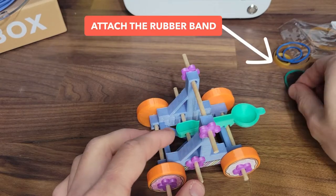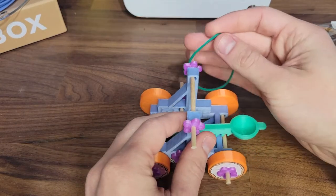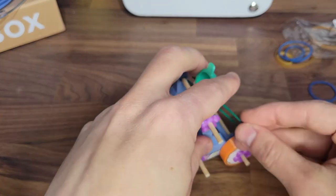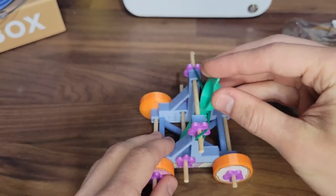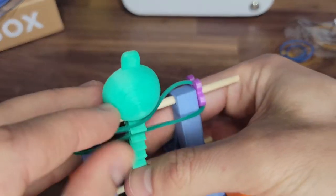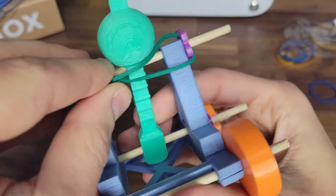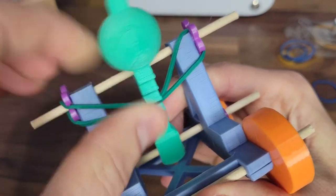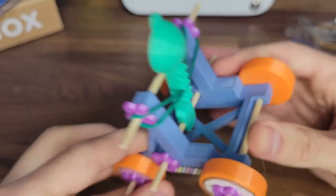Next let's add the rubber band — this is what creates tension and will allow your catapult to launch a projectile. The rubber band choice is up to you. Different rubber bands will create different tension, so try some out and see what works best. Additionally, you can adjust the tension by lowering or raising the rubber band on the catapult arm as shown here.